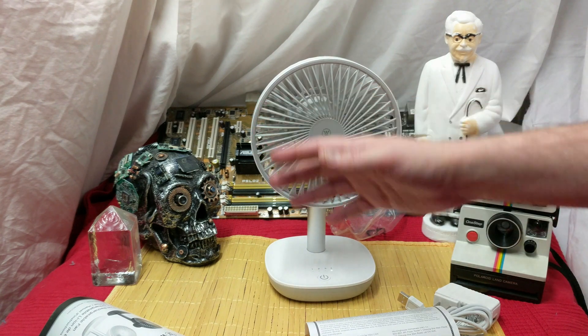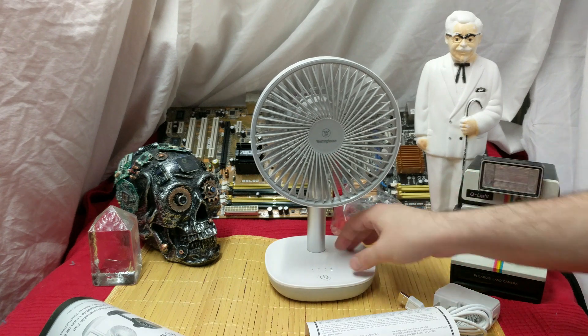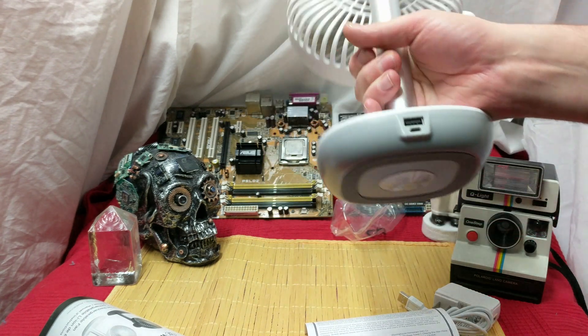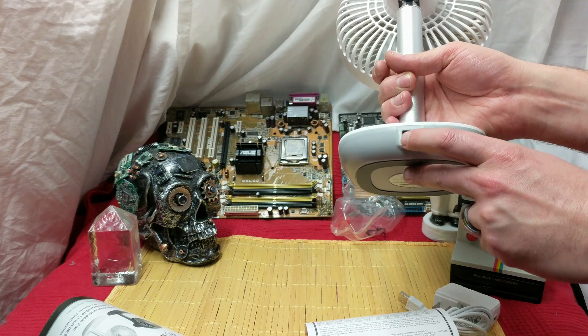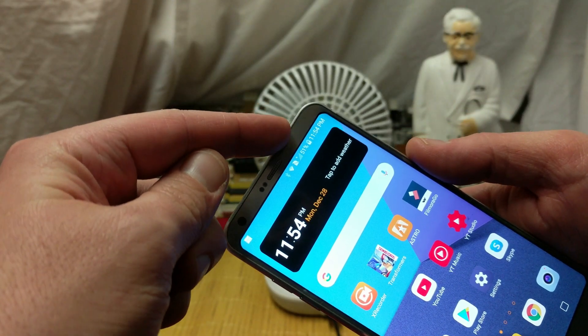That's pretty good. This is really basic kind of technology, but really useful — just super freaking useful. Let's see if we can pull... that's metal. That's nice. That gives it real weight. Let's see if we can get a charge out of the back cable.